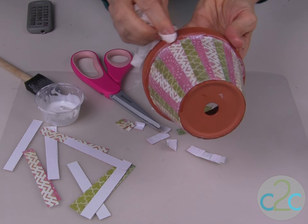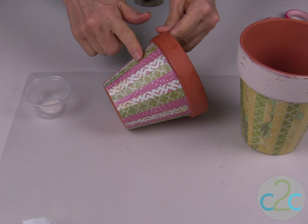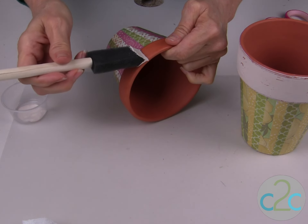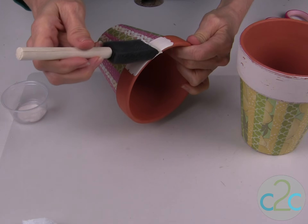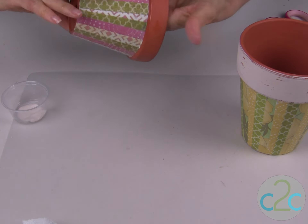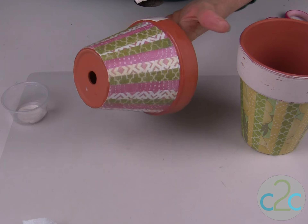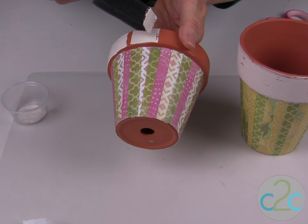You will want to set this aside to let it dry completely. With my decoupage medium dry, now I want to paint along the top rim. I am using acrylic paint and you just brush it right along the edge. I like to have a distressed look on my pieces, so I can get away with just one coat of acrylic paint, but if you want a nice solid coverage, you might want to apply two coats.